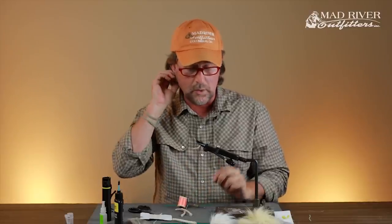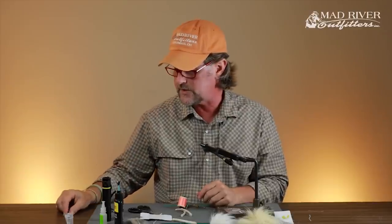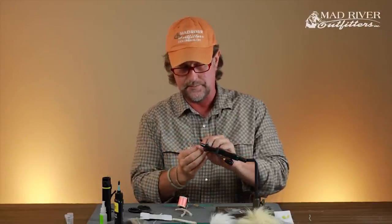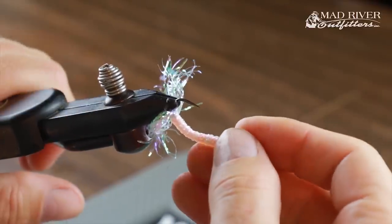What I'll do then is set these aside and do up 12 or 24 — however many I'm tying that night. I call these the blanks. Then I'll come in later and put the wing on.